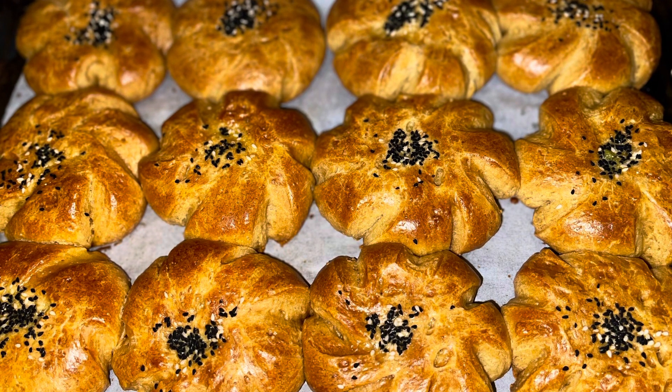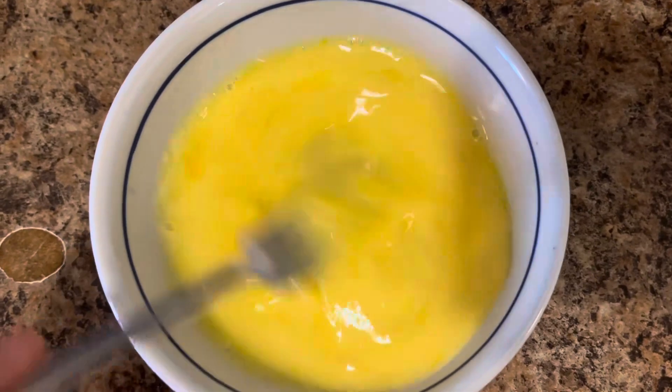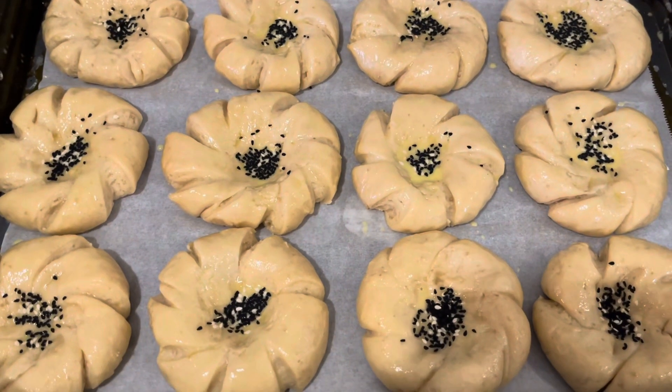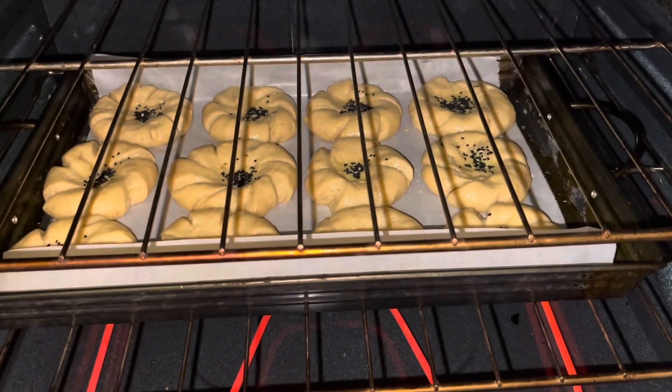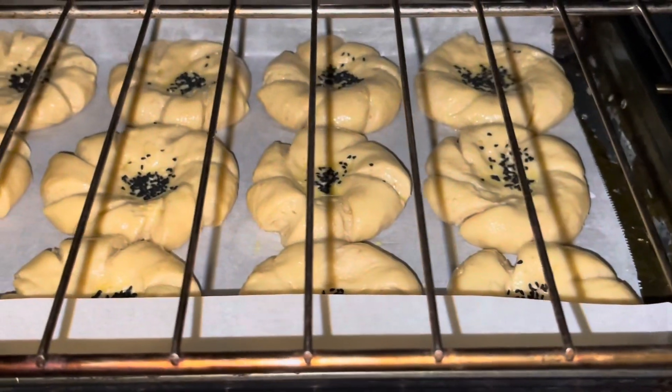Hello everyone, today we are making salty cookies. Two eggs, mix them all together, add black seed, and the cookies are ready to put on the oven. Make sure to put your oven on 350 until your cookies are baking properly.